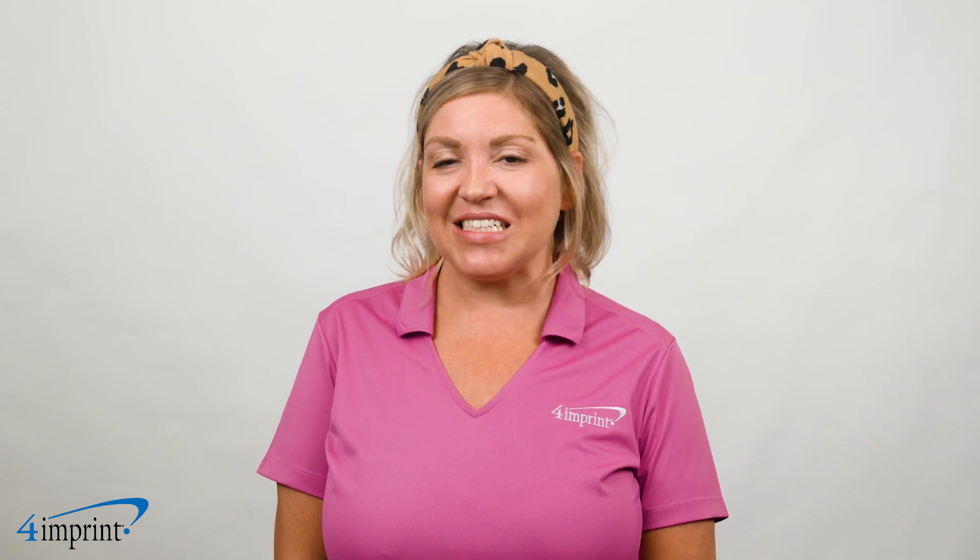Thanks for watching. If you want to see more from 4imprint, check out our recent uploads, related videos, and our website at 4imprint.ca.